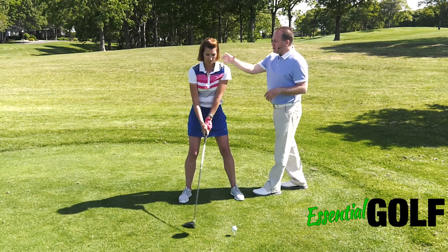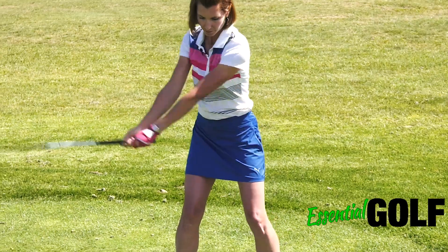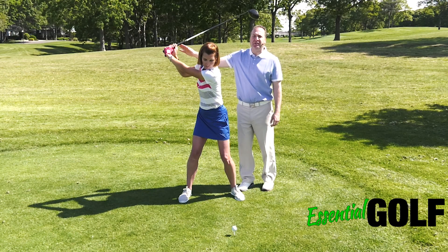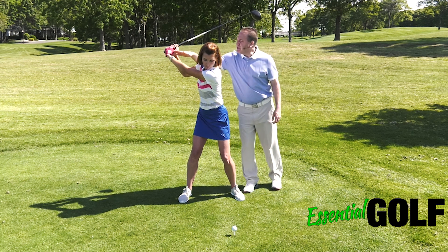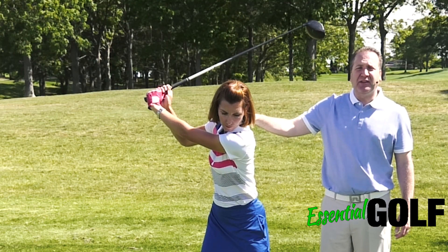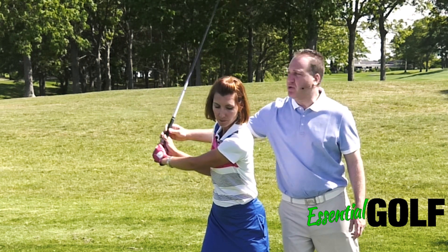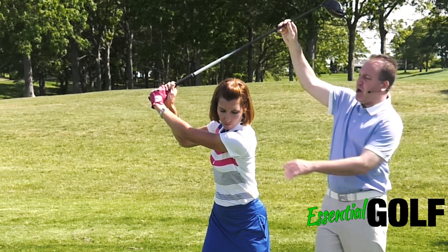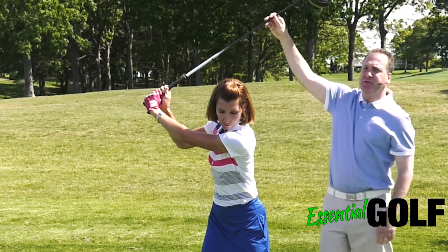We want to train ourselves to do a full torso turn and then train to have your arms as high as your shoulders on the backswing. You can see her glove on her left hand is equidistant or just above the right shoulder at the top of the backswing. That's very important. A common mistake is to keep the hand below the shoulder, and the club will then be at an angle right above the right arm and right shoulder as well.